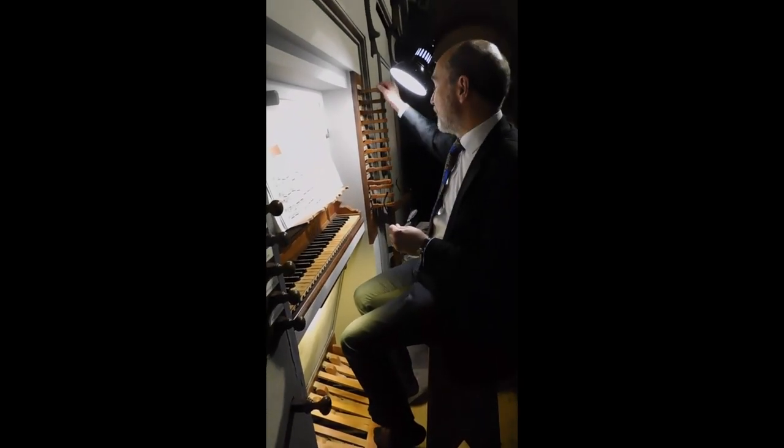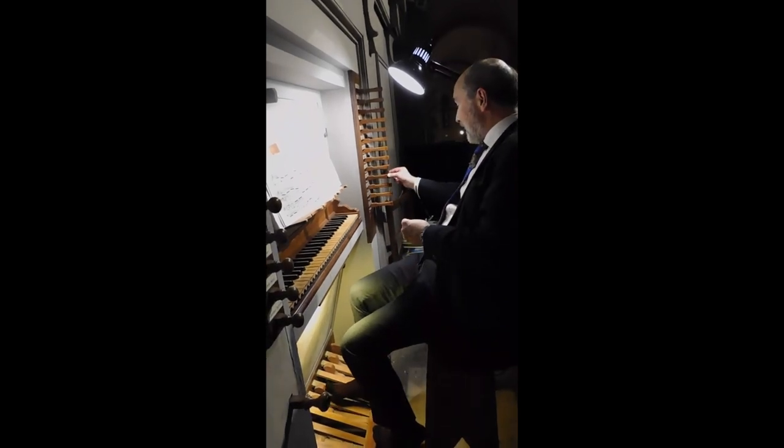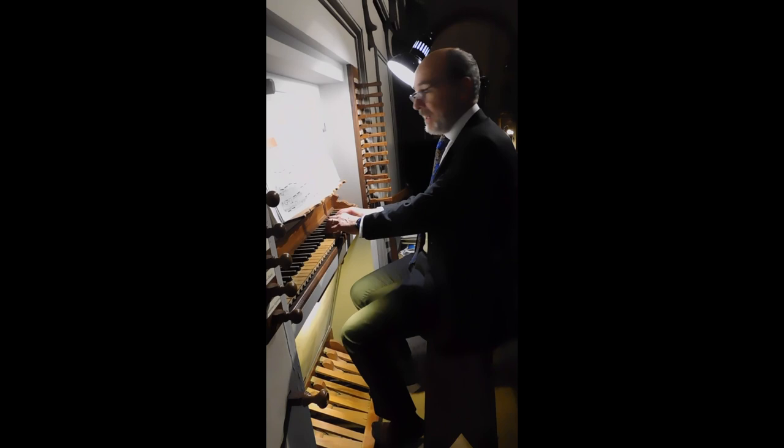I'm going to play four little solos in tonight's concert using some of the different sounds available. One piece I'm going to use just a little tiny flute, which is a nice high stop, which sounds a bit like this.